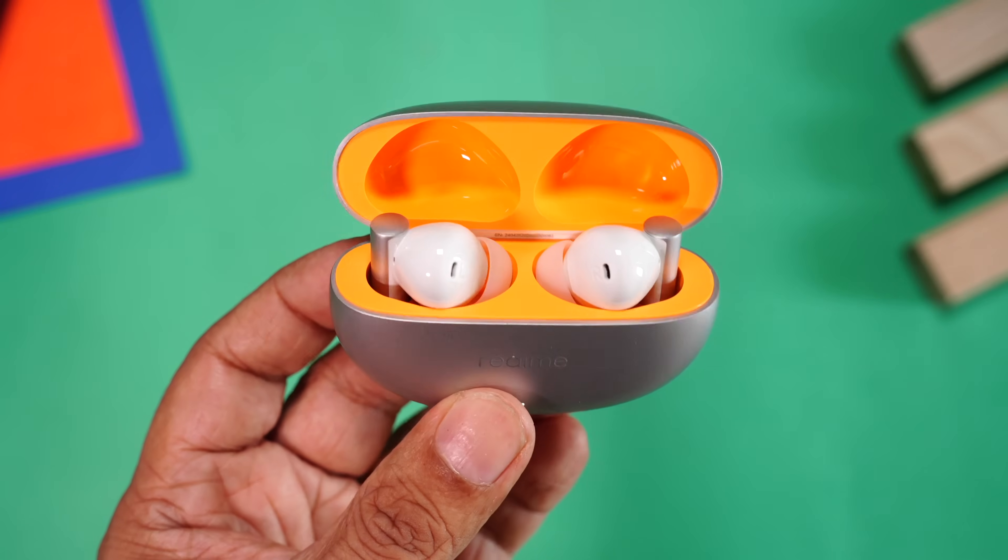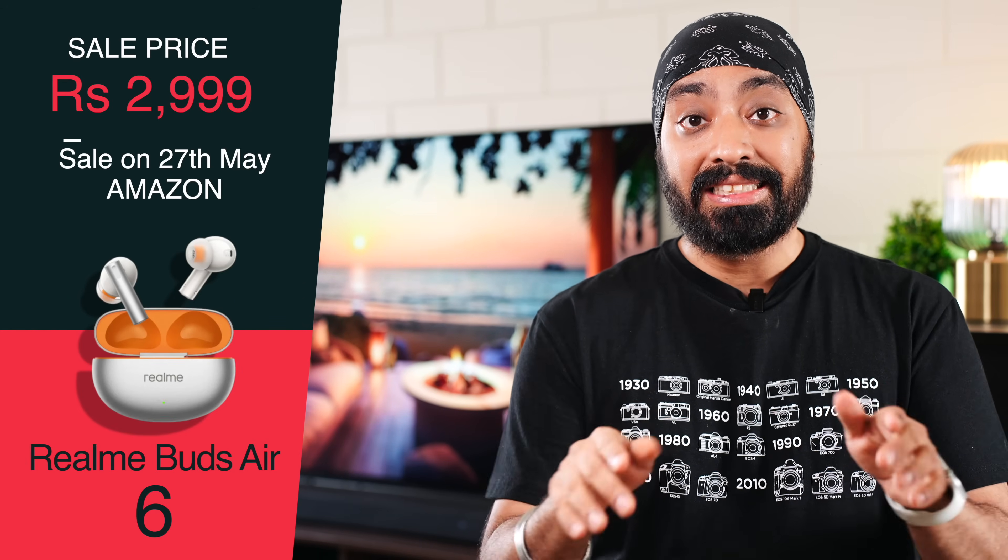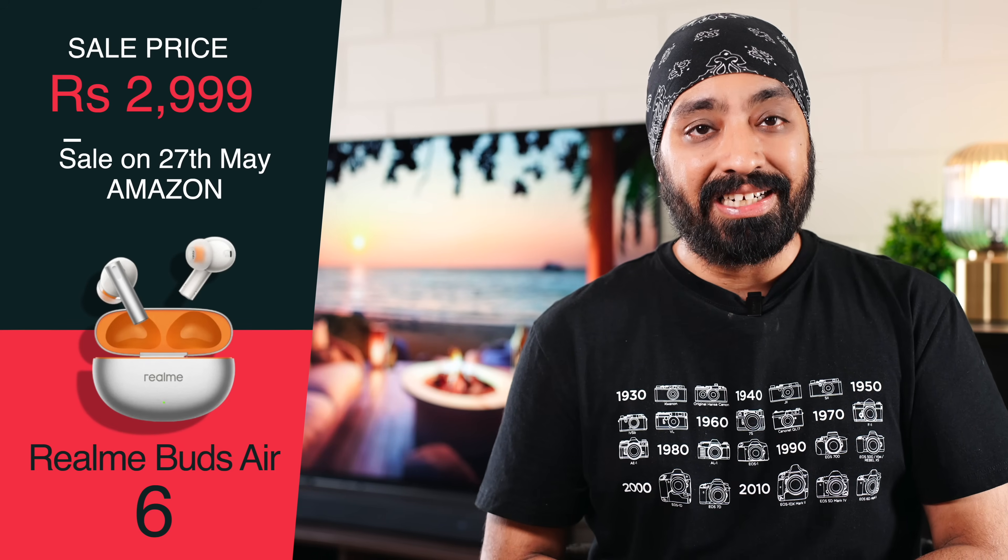Final thoughts - there's only one con for me: no dual device connectivity support. Apart from that, the Bud 6 Air is a true hero. Excellent audio experience, super deep bass, high-res audio support, 40 hours of music playback, low latency mode, stellar ANC, and a lovely orange silver color - it looks gorgeous. For 2,999 the Realme Bud 6 Air are a steal. You can buy them on May 27th at 12pm on Amazon - links are in the description below.